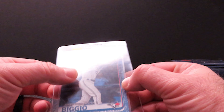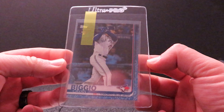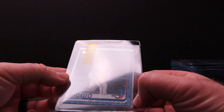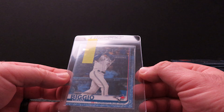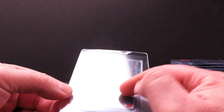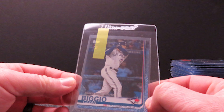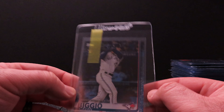Next up is a Rookie Debut from 2019 Topps Update — it's Cavan Biggio, and it's actually the Father's Day Blue. Kind of an awesome card. I know the Rookie Debuts don't hold a whole lot of value, but this one's numbered out of 50 — the blues and pinks are both out of 50 — and I thought it was really cool with the blue border going with the Blue Jays.